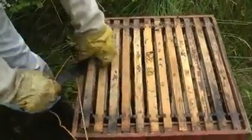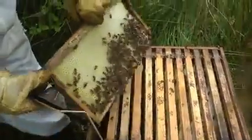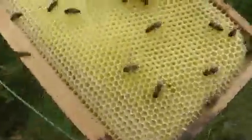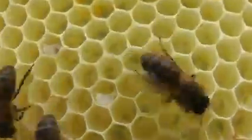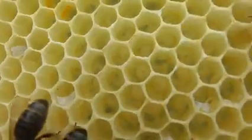We'll just flip through quickly. This is the outer one - they're drawing this one out. Nice clean comb. A nice clean frame of food with honey on the outside - with nectar on the outside.